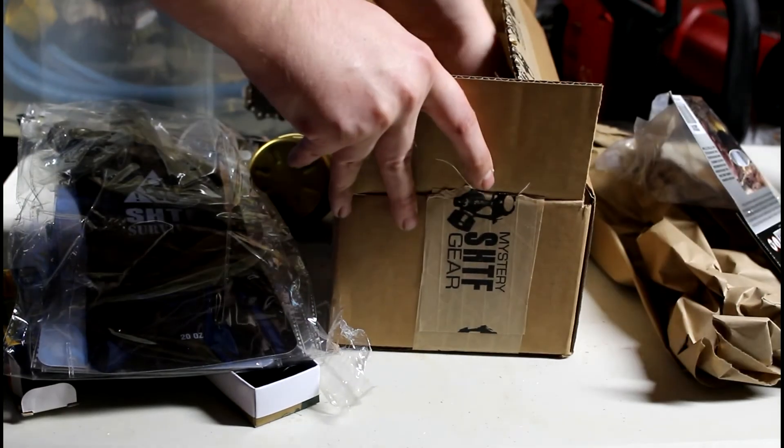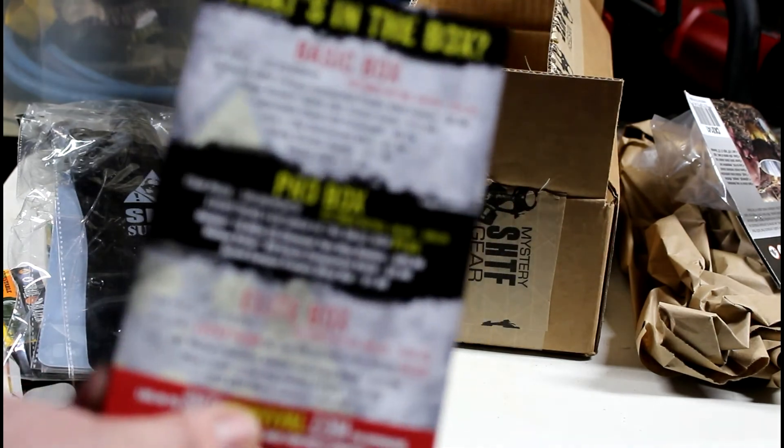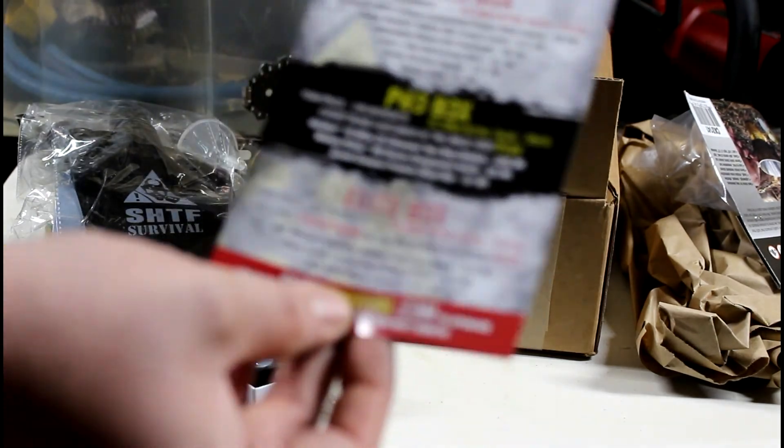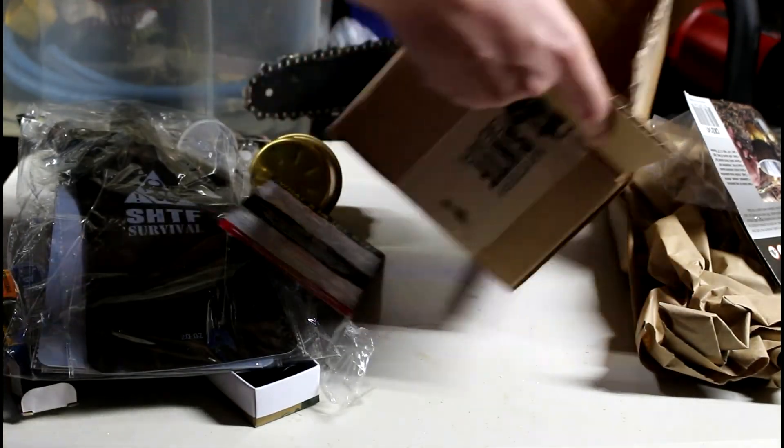And that's it for this one. There's a little card showing the basic box, this one, the Pro and Elite box. Anyway, I appreciate you watching. If you don't mind hitting that subscribe button, I'd really appreciate it.